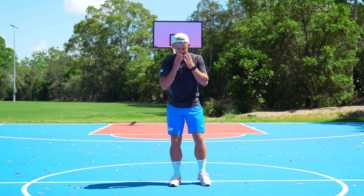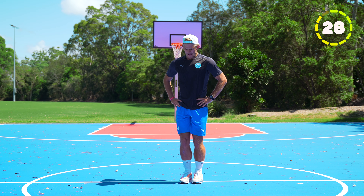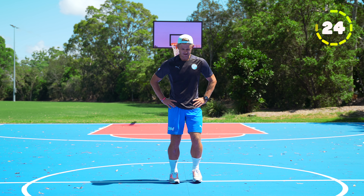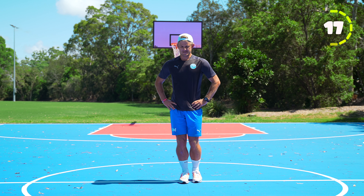To finish off we're going to do some calf raises. Hands on your hips. You're just going to slowly come up on one foot and back down, trying to go onto your tip toes. Try and get as high as you can on your tip toes and come back down, switching feet each time.